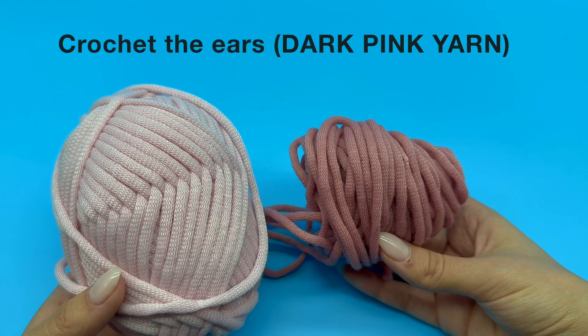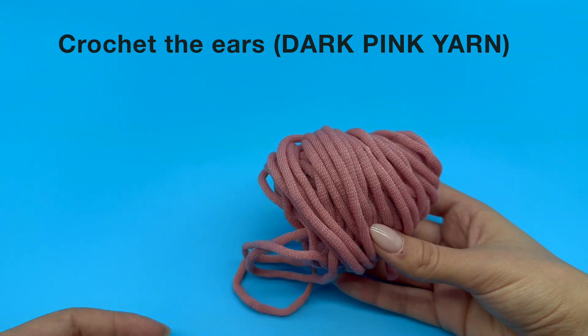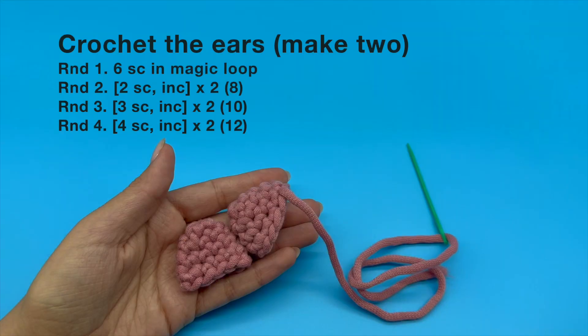Alright, it's ear making time for our plushie. Grab the darker color yarn because that's what we'll be using. Now, follow the pattern to crochet two ears. Once you've worked through it all, go ahead and fasten them off. You've got all the skills you need to nail this.